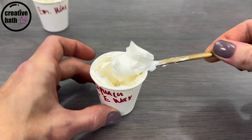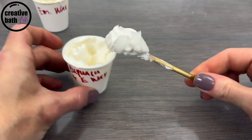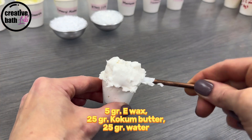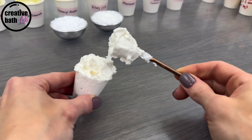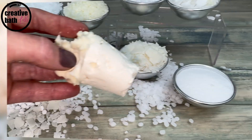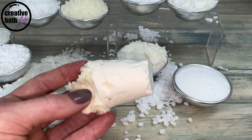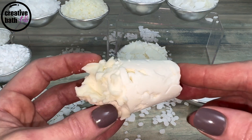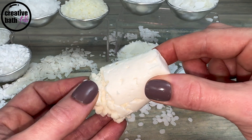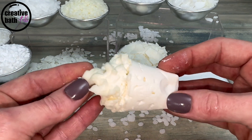For thicker emulsions, use a hard butter instead of oil. For even thicker emulsions, increase the butter and decrease the water — you can actually get it even thicker than this. I left this overnight, and wow, look at this. It can be smushed, but that is super thick.